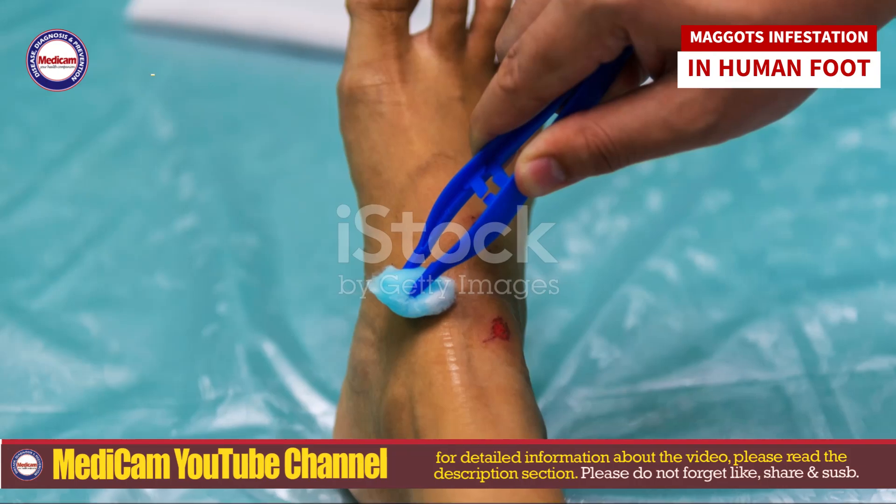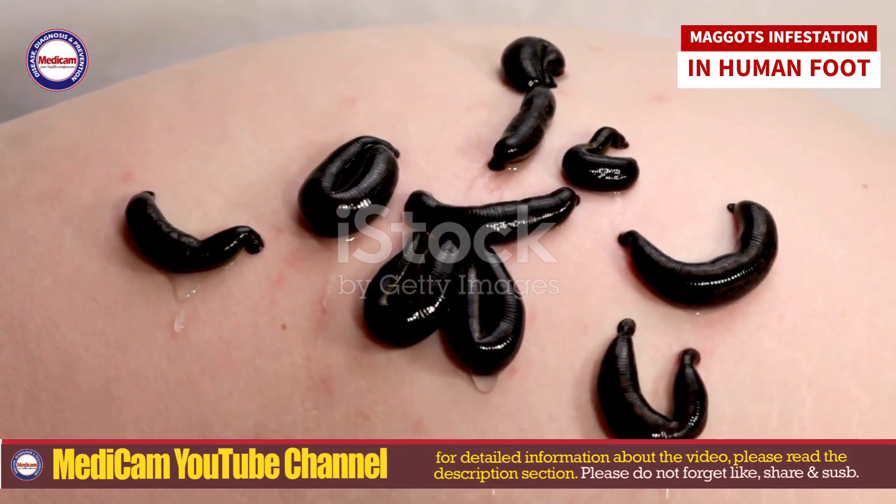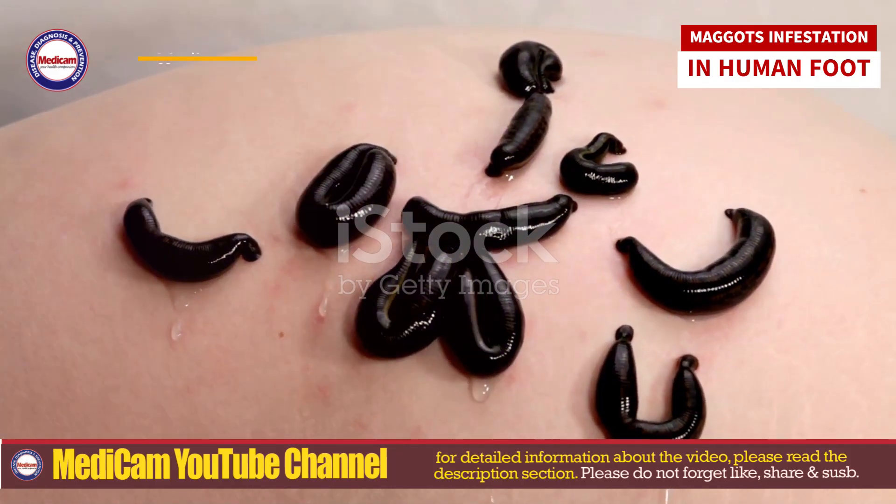For removal, you will need clean instruments like tweezers and forceps. Always wear disposable gloves. Have clean gauze, antiseptic solution, and waste disposal materials ready.